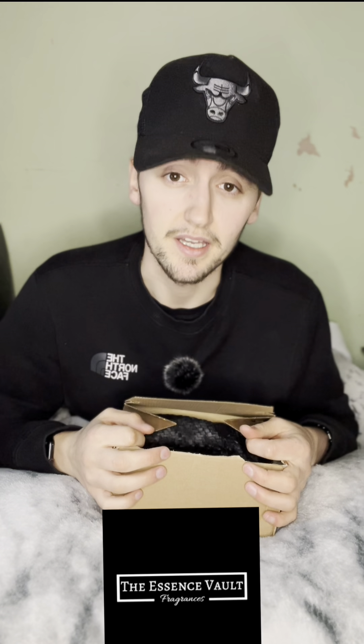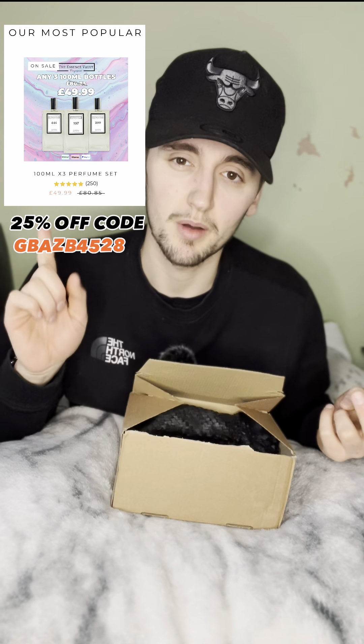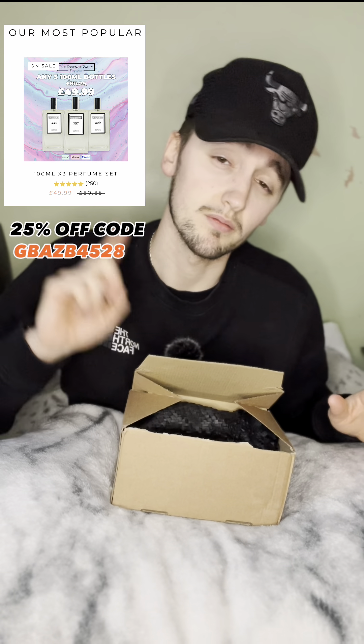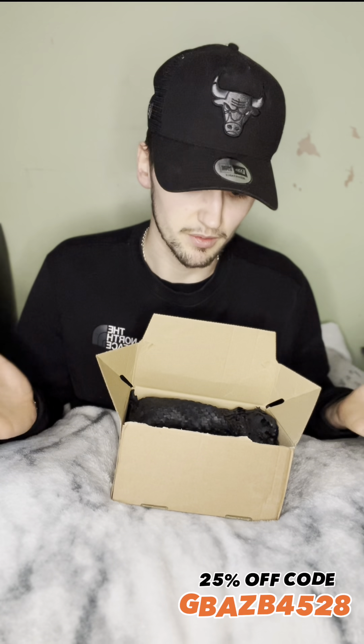In this video I'm going to do an unboxing of the Essence Vault. I've ordered myself three of the 100ml bottles at full price. I'll put the product details on screen because I don't want to say the numbers wrong. This is the order summary showing how much you'll be saving. We're going to unbox them now and see what they're like and how they're presented.